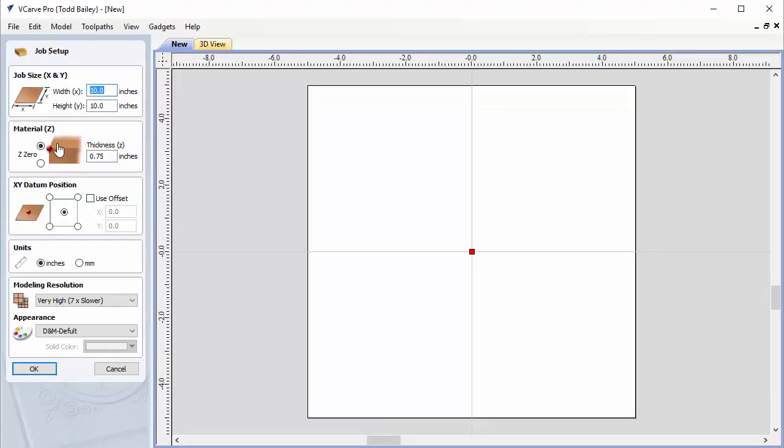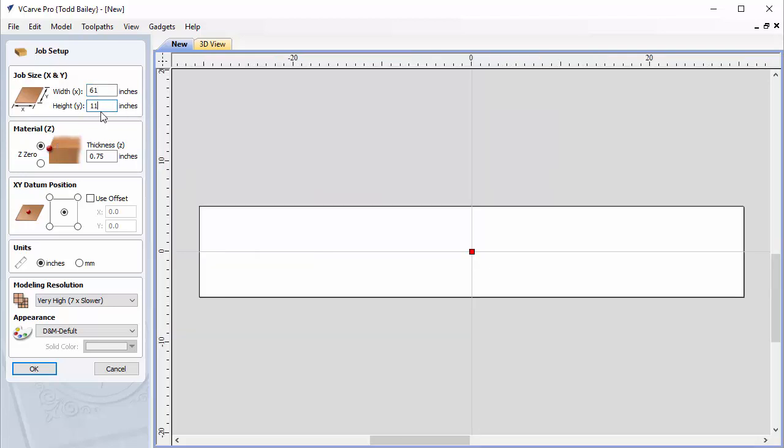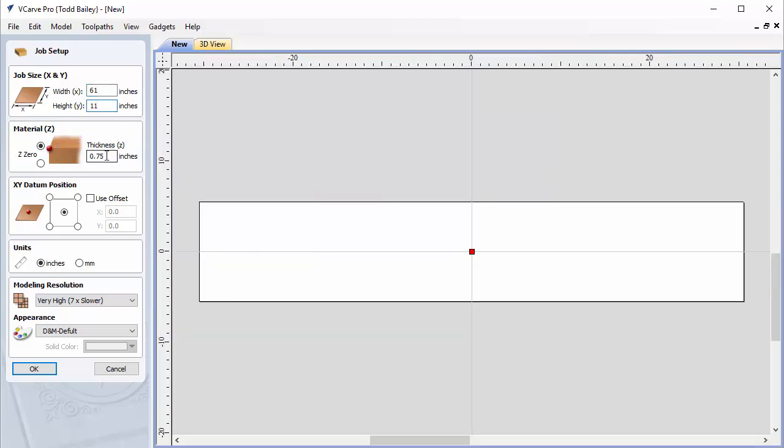Our finished mantle is going to be 60 inches by 10 inches tall, so we are going to make our job space 61 inches by 11 inches. Our material thickness is going to be three-quarters of an inch. We are going to set our datum to the center, our units are in inches, and we are going to make sure we have a very high resolution selected — that's important because this is such a big layout. Then we click OK.